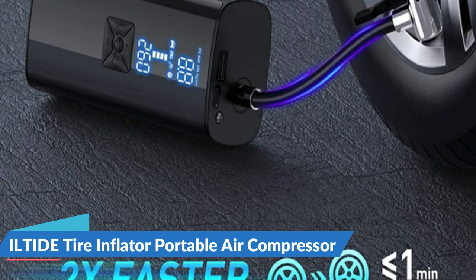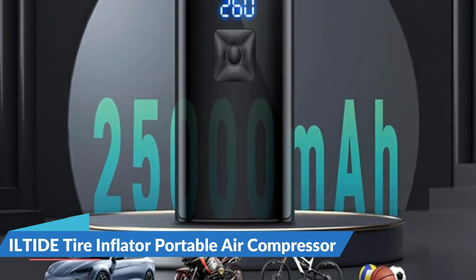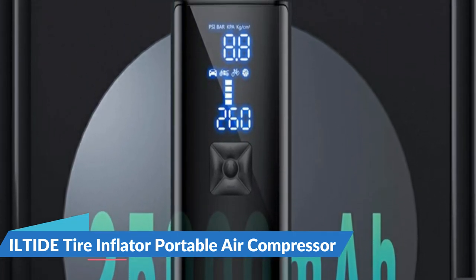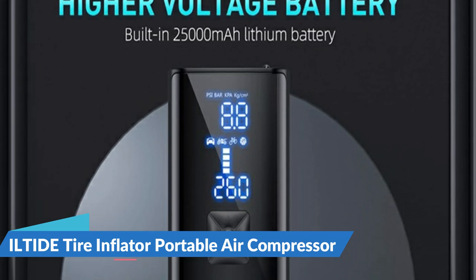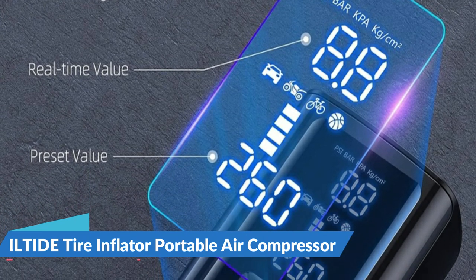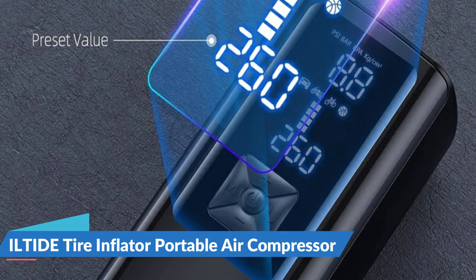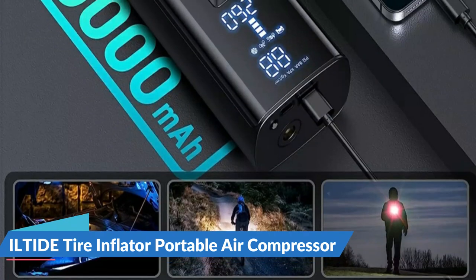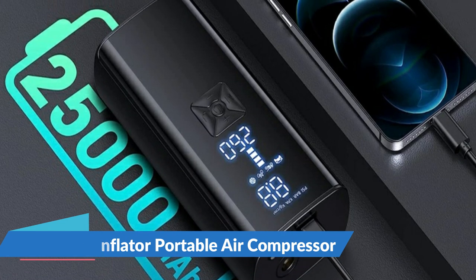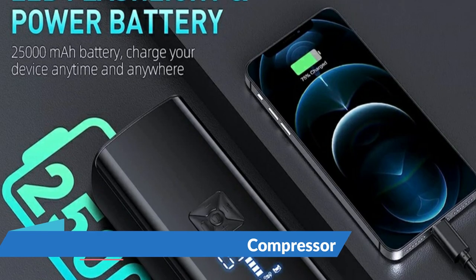It is an ideal choice for inflating cars, motorcycles, and bicycle tires. The air pump is equipped with dual digital LCD screens; the upper and lower screens display real-time tire pressure and preset tire pressure data, automatically shutting off when the set pressure is reached — no need to worry about over-inflating. There is also a USB-C input port and a USB output port, making it an emergency power source for mobile phones or other digital devices. The top is also equipped with an LED emergency light, which helps provide convenience for inflating and changing tires in dark places. For details, let's watch more.